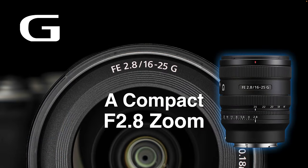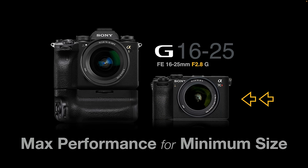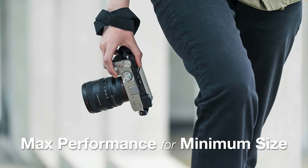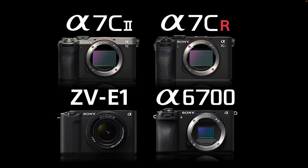The best way I can describe this lens is that it is a compact f2.8 wide angle zoom lens, and it's going to be of most interest to photographers looking for maximum optical performance with minimum physical size, where form factor is their main priority — possibly because they're working with more compact bodies and shooting handheld for the majority of the day, whether stills or movies. It'll be of most interest to those looking at the Alpha 7C2, the Alpha 7CR, the ZV-E1, or even the Alpha 6700 for those mixing APS-C and full frame bodies.